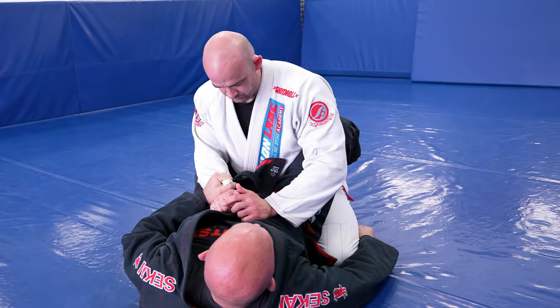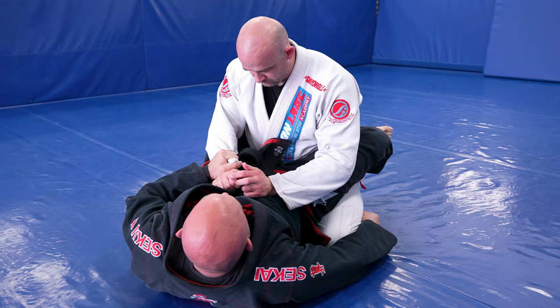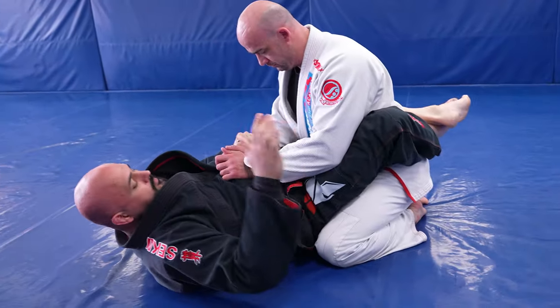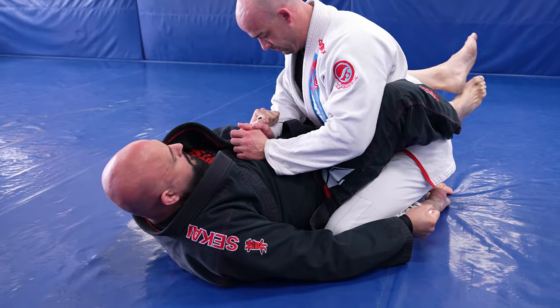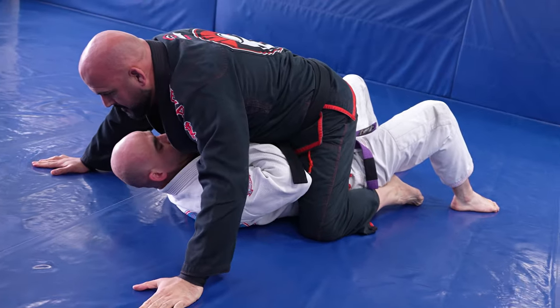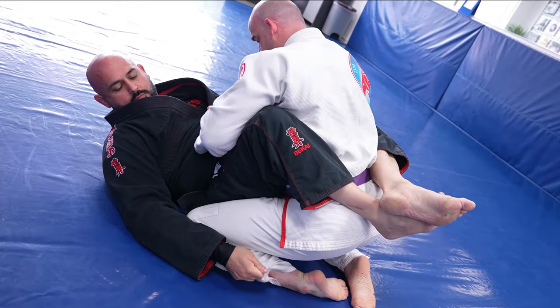I reach down and grab low on my partner's pad. I uncross my feet and stomp my foot on the mat on the same side as the sleeve I have. Then as I kick high in the armpit, I pull the leg and tip them over. The great thing about the flower sweep is that it's low risk — if you don't hit it, you just close your guard and keep on working.